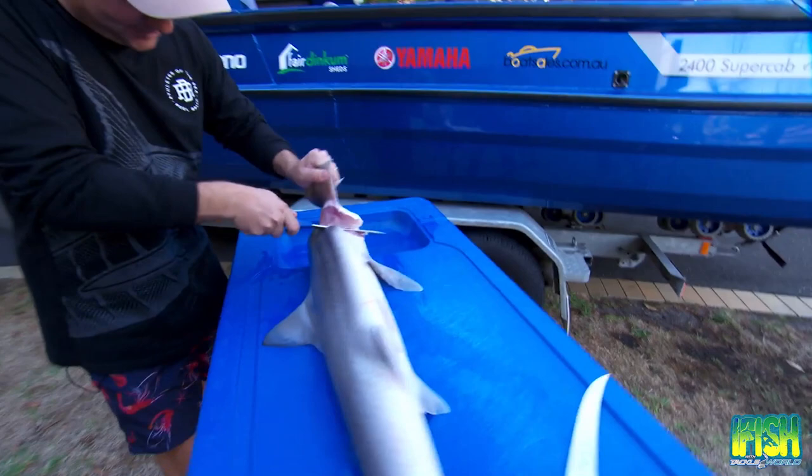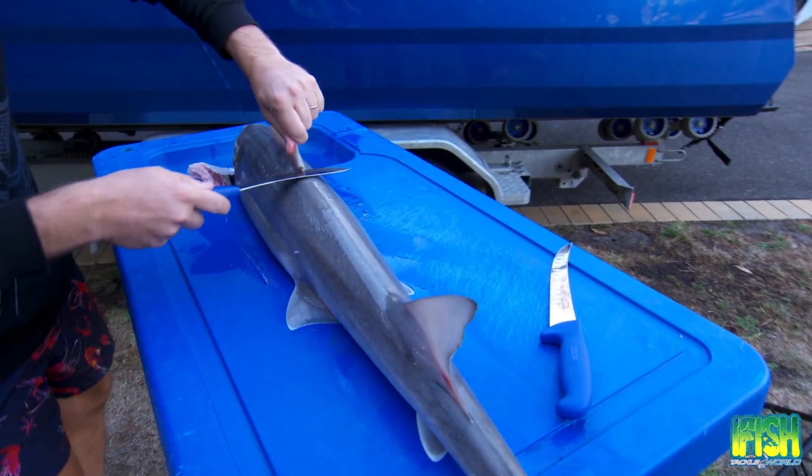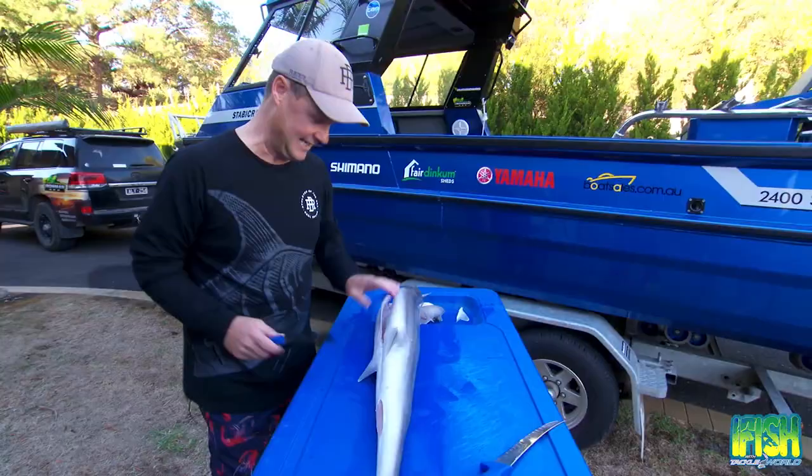I go in there and literally remove that pectoral fin, flip it over and do this one exactly the same — don't need them at all. Then I flip this over. Now gummy sharks have two dorsal fins — that one we take off like that, and this one back here is gone as well. There's a little one to come off too, and then it's important you get rid of these belly flaps because they make life very difficult.